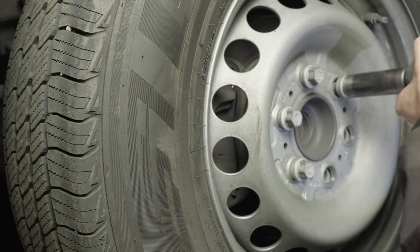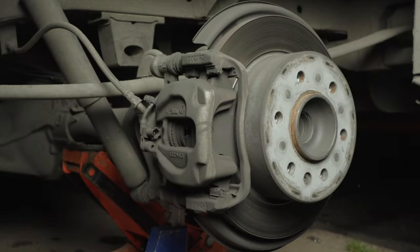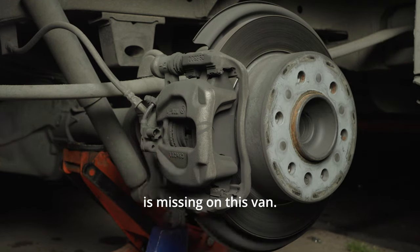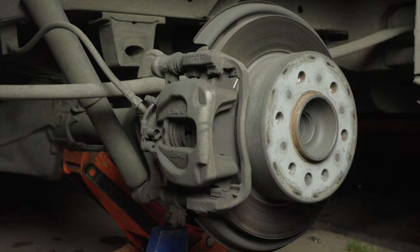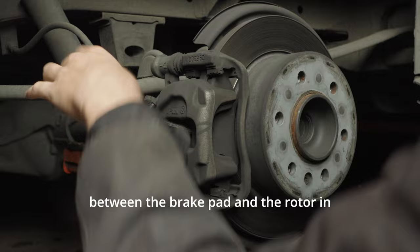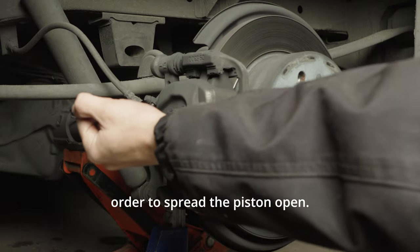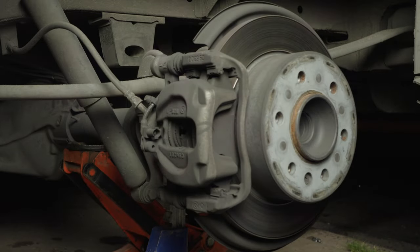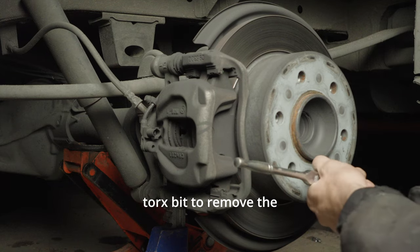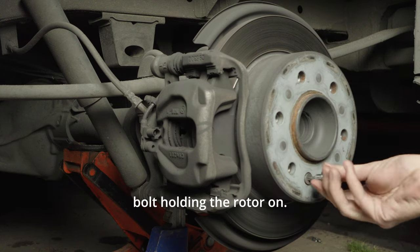Take your wheel off. The brake pad sensor is missing on this van. I'm hammering a screwdriver in between the brake pad and the rotor in order to spread the piston open. Then I'm using my quarter inch ratchet and Torx bit to remove the bolt holding the rotor on.